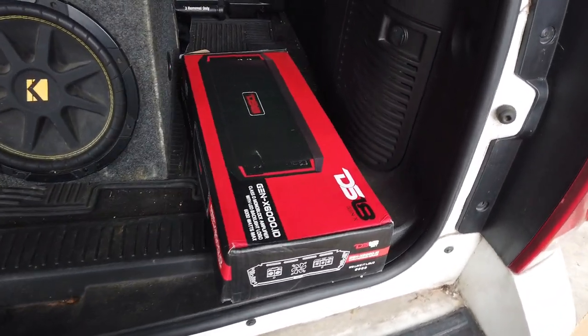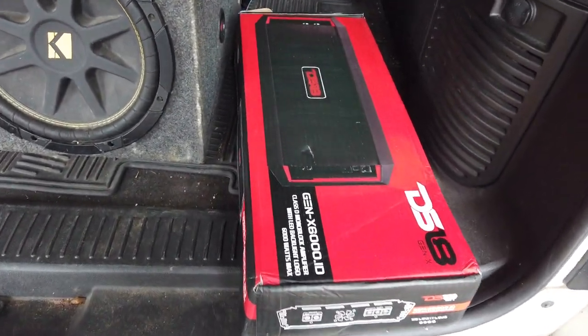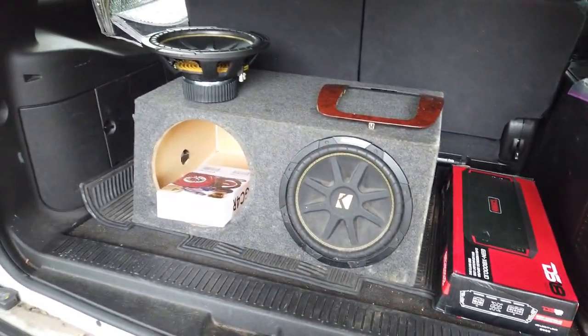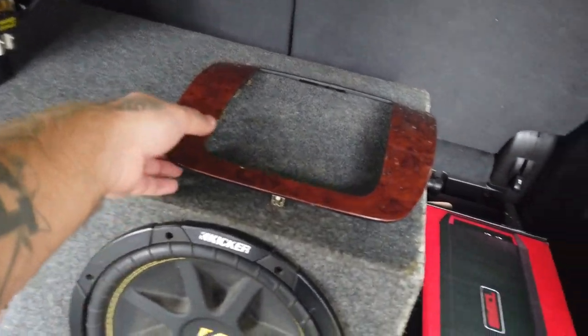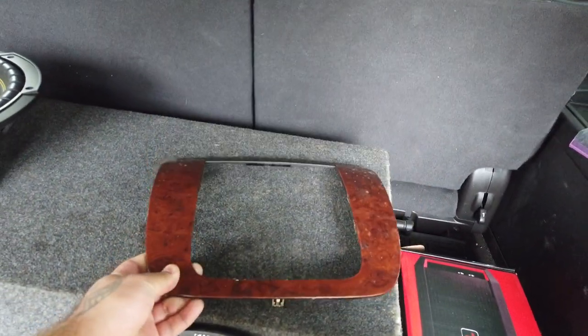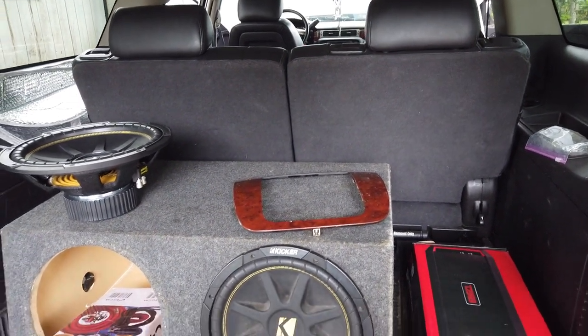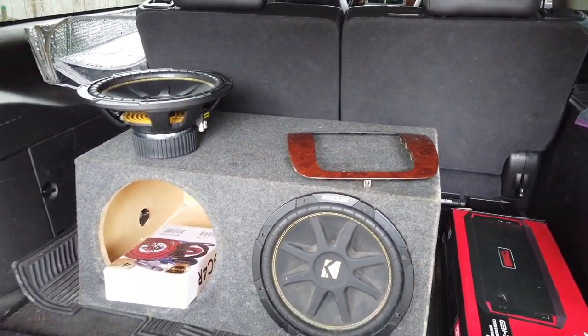So this is a six thousand watt DS-18 amp, that's what we're gonna be installing. We also got another bezel because the bezel from when we did the stereo actually cracked, so we got a new one already.